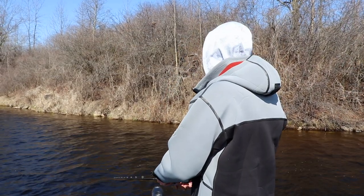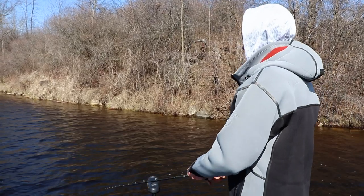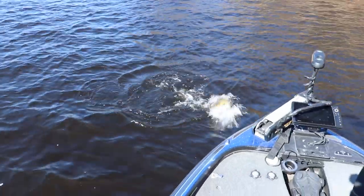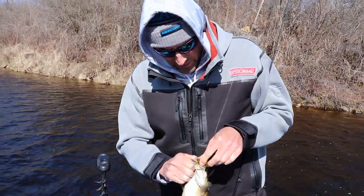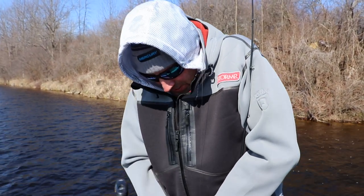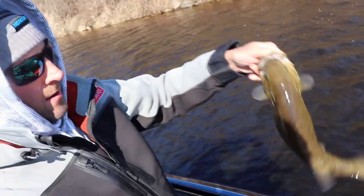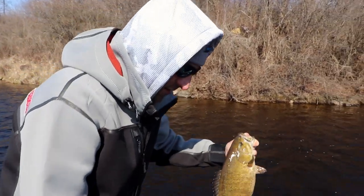Bladed football jig is what it's called right here. There he is — not a bad, chunky smallmouth. Now what's cool about these is you can actually replace the hook as well. So if you want an extra wide gap hook, it appears that this hook... there it is. Wow. So that's a nice little fish. Impressive hook — that hook that came with it is pretty stout.